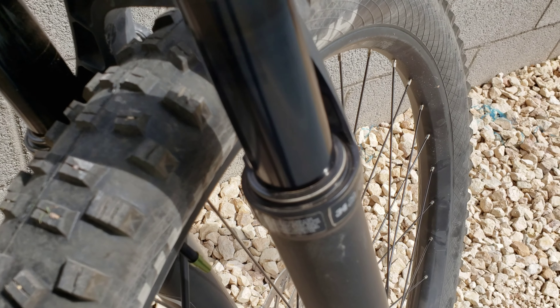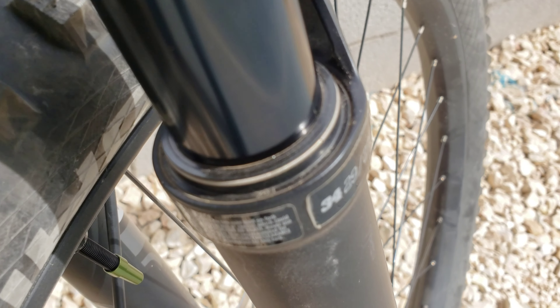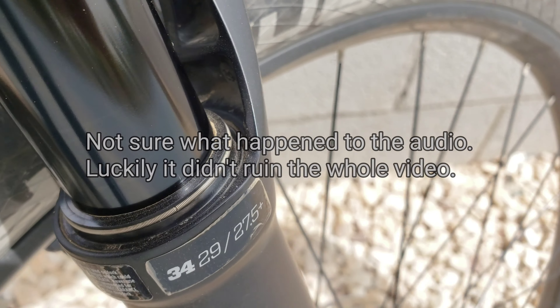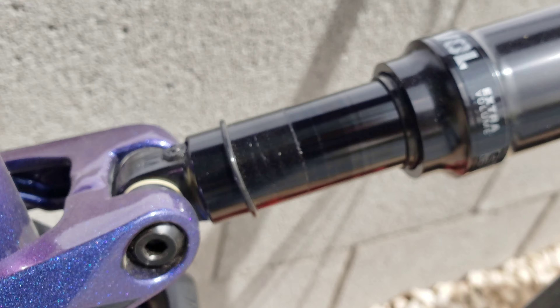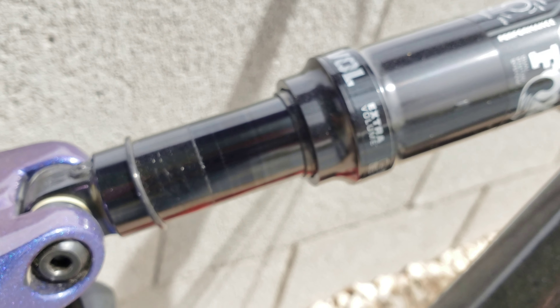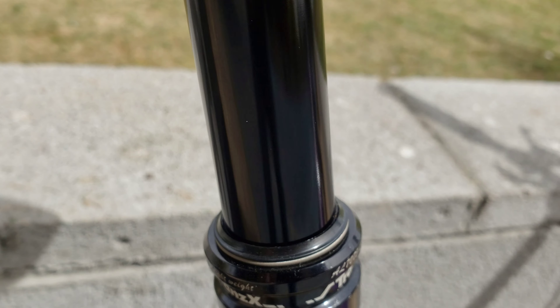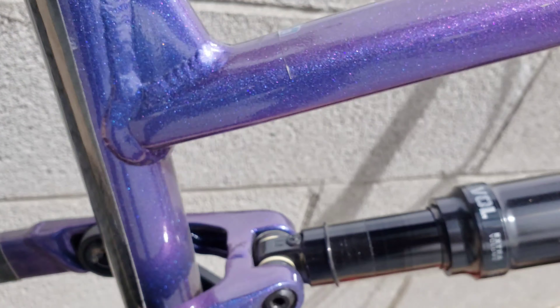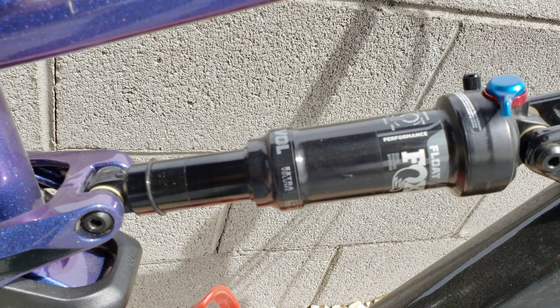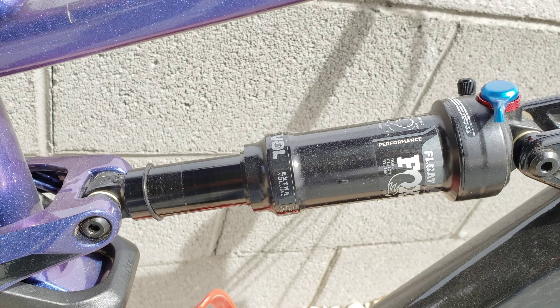As you can tell, the seals right here are pretty dirty. I didn't really ride this bike that much, so it's not that dirty, but it's good enough to show you guys that there's some dirt accumulation right there on the seals. Same with the rear shock — you can see it's kind of dirty right there. And usually your dropper post, if your bike is equipped with one, that will also be the case. So those are the three main parts I normally maintain after I ride my bike.